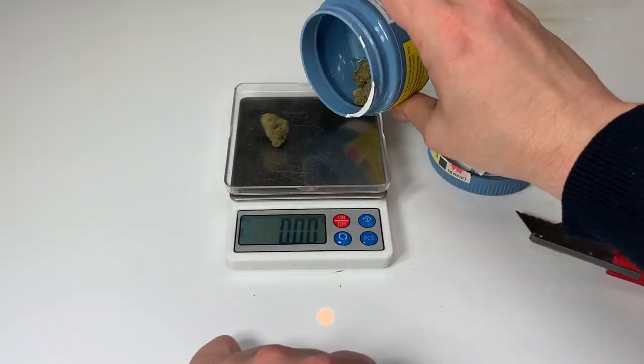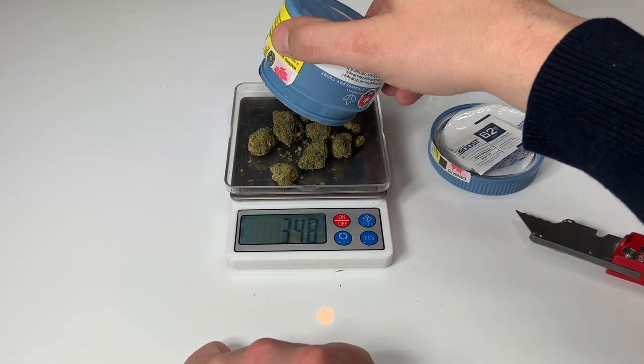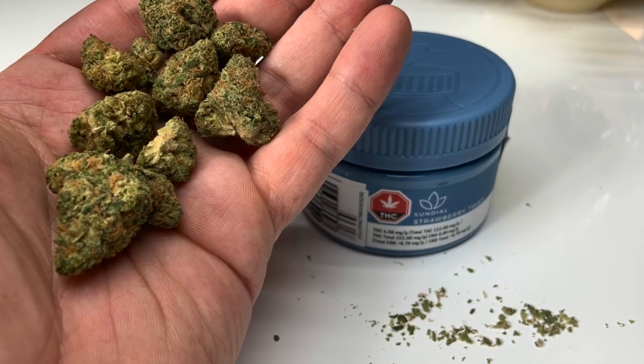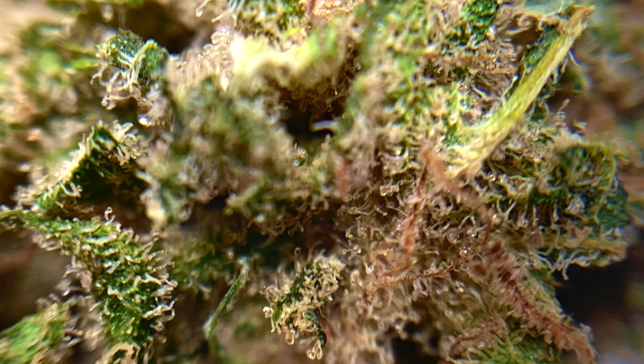There are a bunch of tightly packed nuggets and maybe just the smallest amount of shake. It worked out to be 3.48 grams — just 0.02 grams off from 3.5, so that's pretty good. The smell when you open it up is kind of a sweet, fruity, spicy smell. When you grind up the buds though, that's when the smell really comes out — really really fruity, really really nice. A little bit like strawberry.